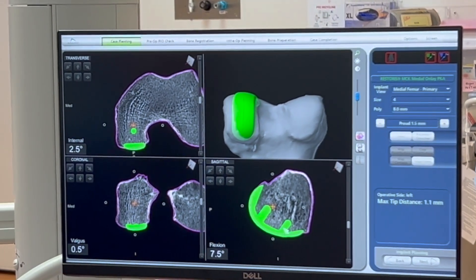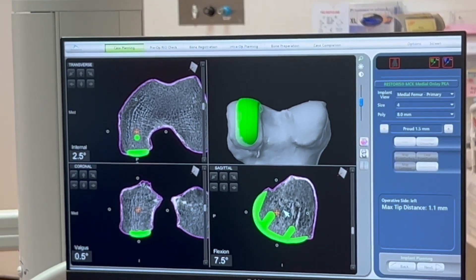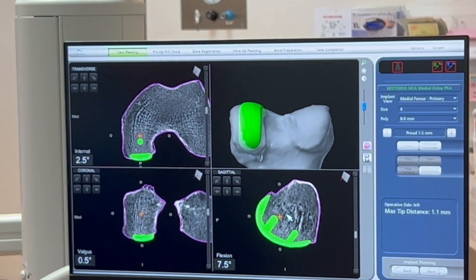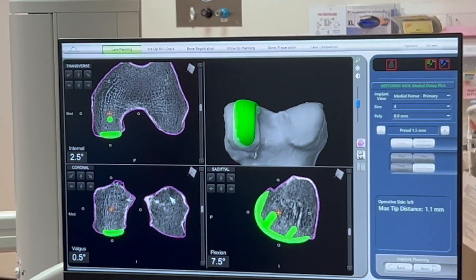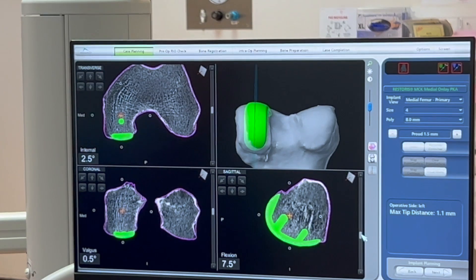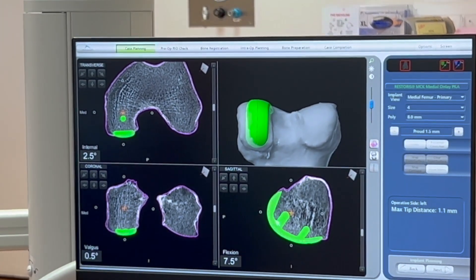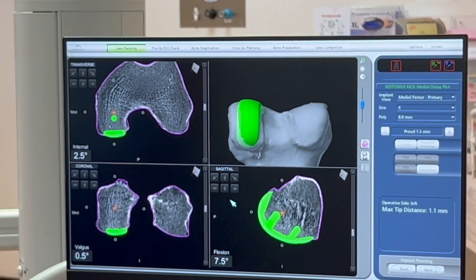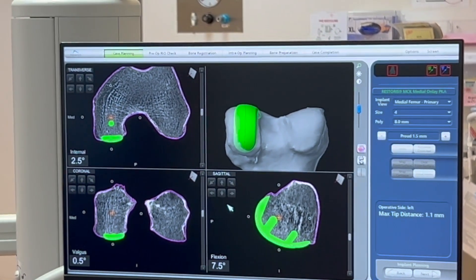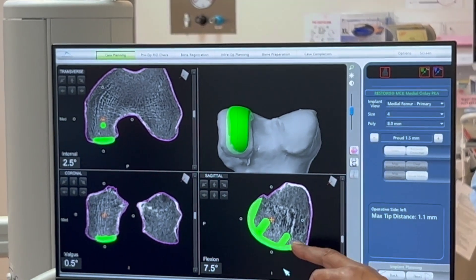We can pick up any anomaly or anatomical issues that could present intraoperatively. We can see here with the femur on the side view that we can follow the natural J-curve of the implant, and we can make degree changes in all different directions.